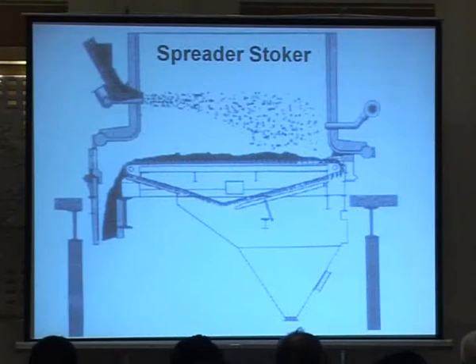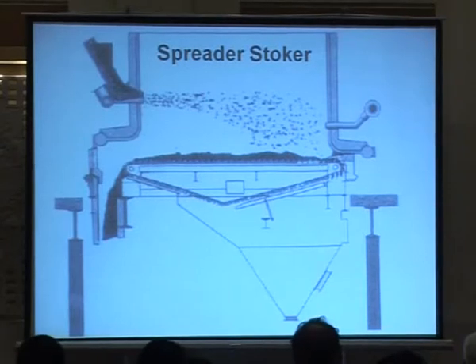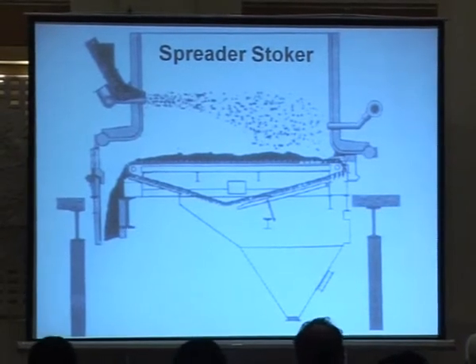Here is another type of stoker — a spreader stoker — where you are throwing the coal into the boiler across the furnace. Then you have a traveling grate burning whatever ends up on it, and then cleaning the ash to an ash pit. With this type of system, the small particles will burn suspended in the furnace and bigger particles will land on the traveling grate and be burned by the grate's movement across the boiler.